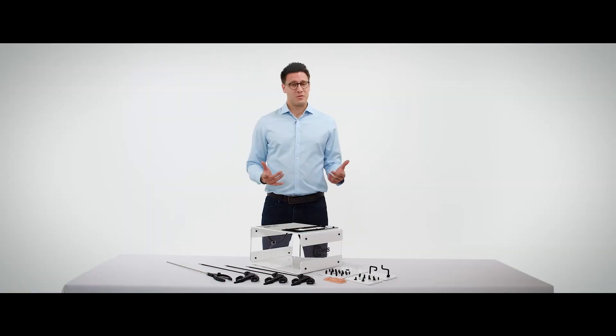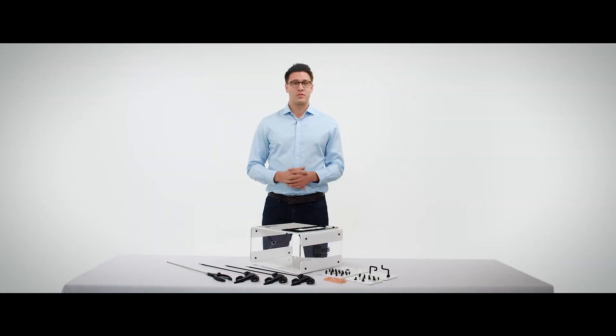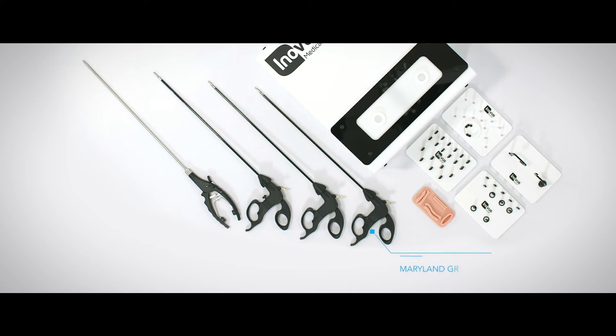The simulator also comes as standard with a suturing base, as you can see here in the front of the simulator, and it also comes with four instruments. These include a laparoscopic Maryland grasping forcep, laparoscopic Johan's forcep, laparoscopic scissors, and of course a laparoscopic needle holder.